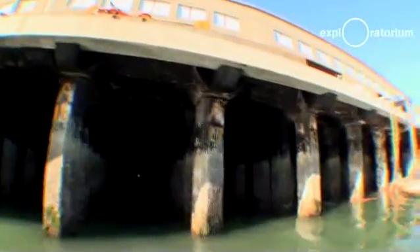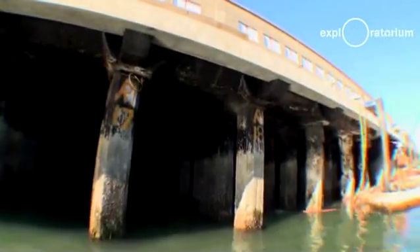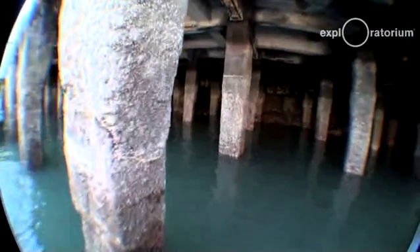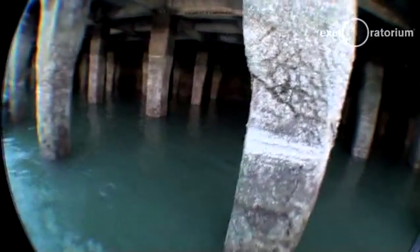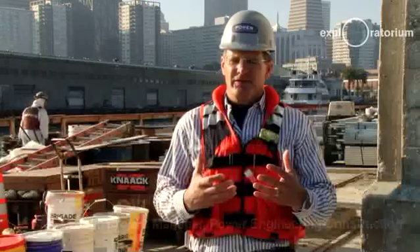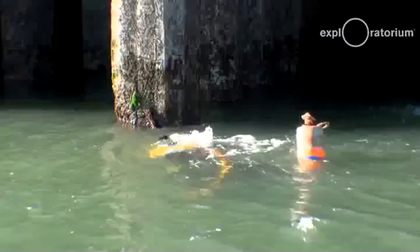We're standing on a pier that was built in phases between 1914 and the late 1950s. A lot of what's going into restoring this particular pier actually occurs below our feet at a level where most people will never see or even notice. The ability to have a new pier out over San Francisco Bay again is very important to the investment the Explorer Tournament is putting into what's going on above the deck.